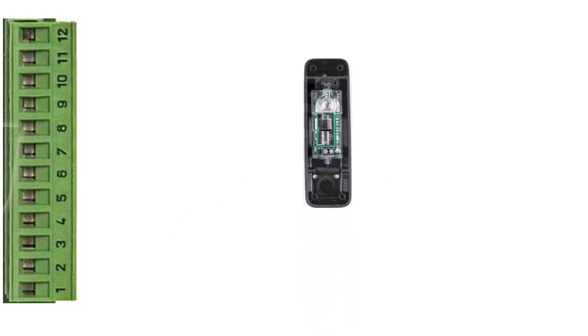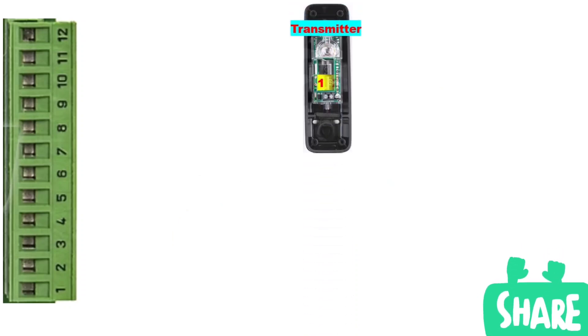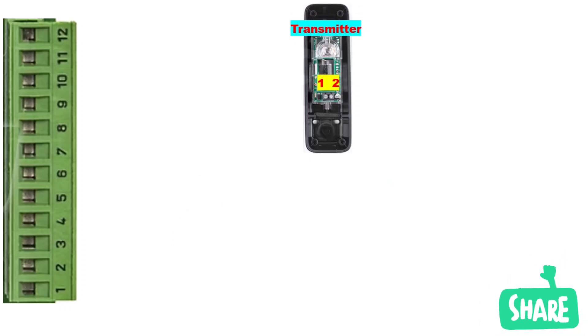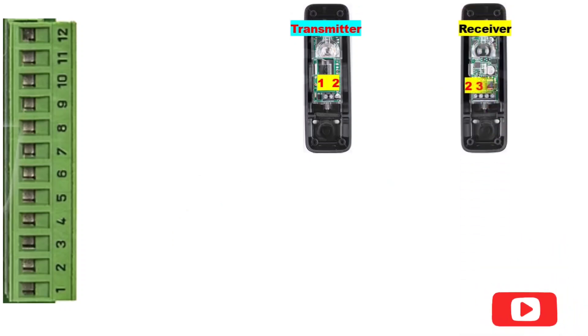Section 4: Photocell. Finally, we connect the photocells. The photocell system has a transmitter which has two terminals, 1 and 2, and a receiver which has four terminals: 2, 3, 4 and 5.